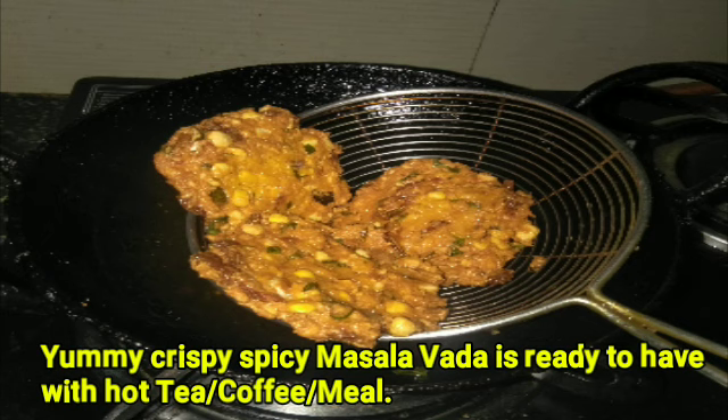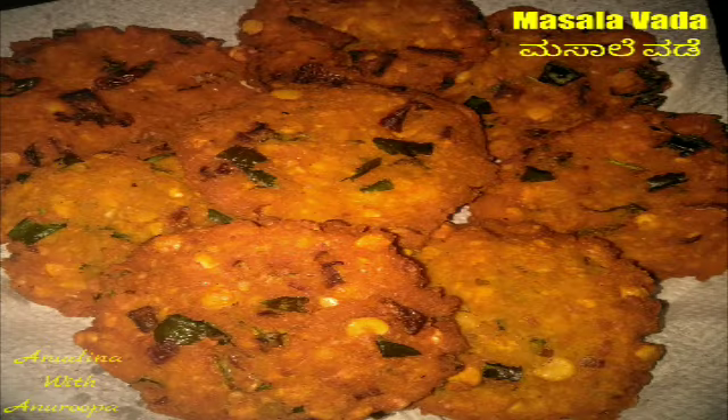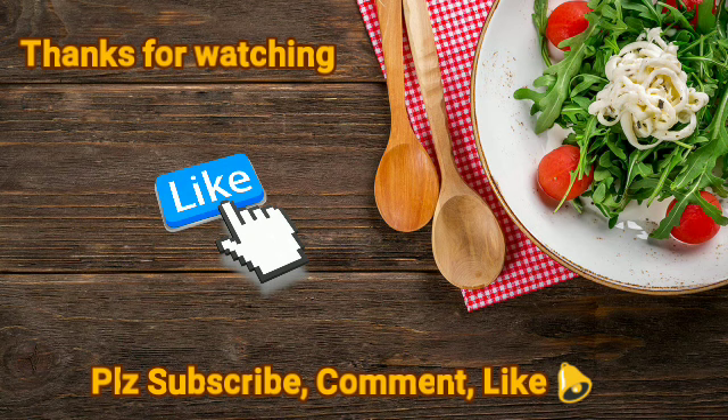Place in the pan and cook. Please subscribe, don't miss it, and press the notification bell icon. If you like this recipe, please like it. See you next time with a new recipe. Thank you.